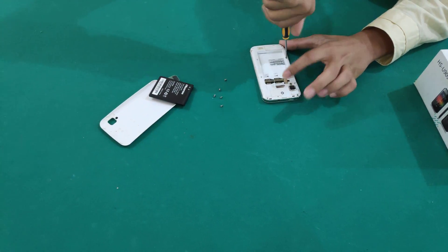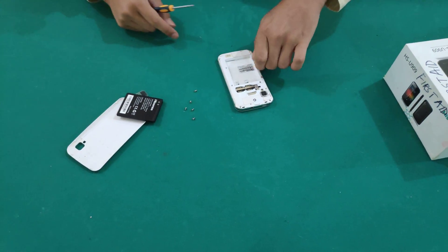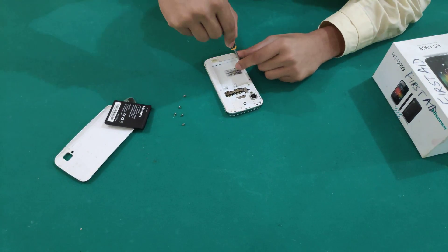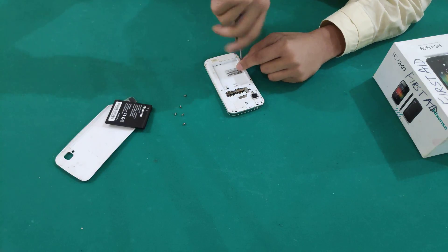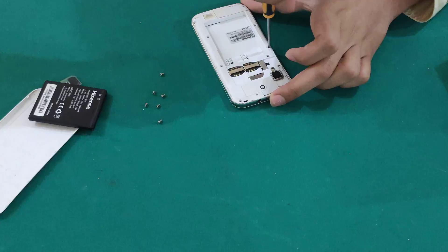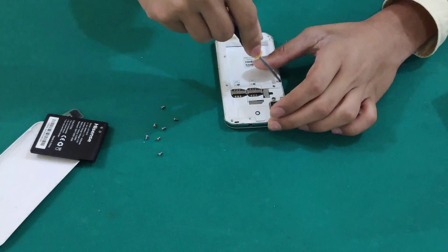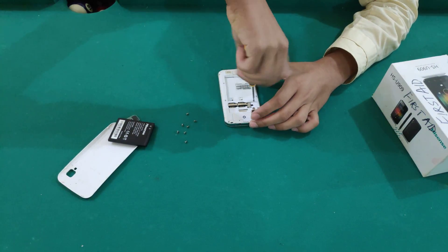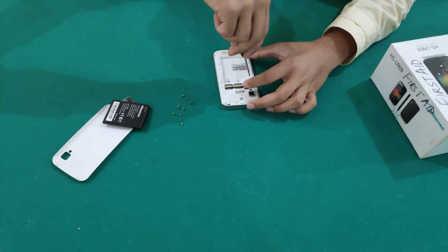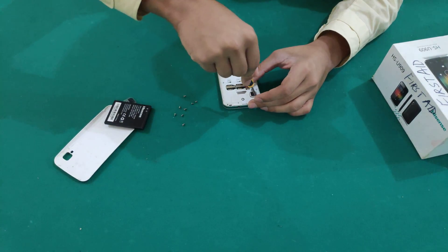Almost done. After I'm done with the screws we pop off the back cover and reach the internals — the insides — so you can see what it's really made of. That's 7 screws, 2 left. And the last one.